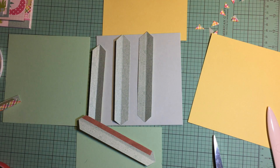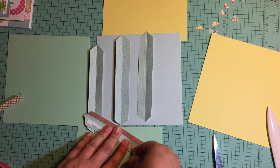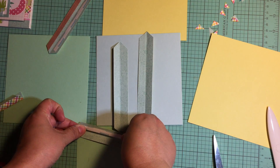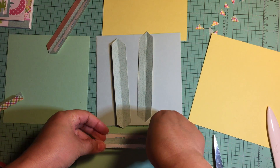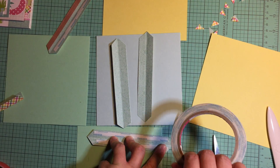I used up my thin adhesive on my last flipbook. I'm going to try this instead — score tape. Perfect, I'm going to use some score tape and put some of this score tape on the inside of each hinge. There we go.